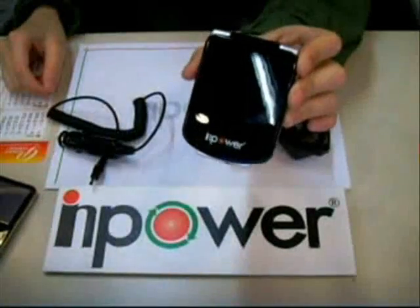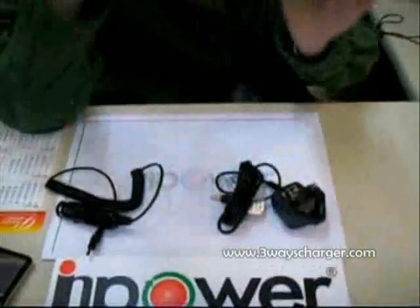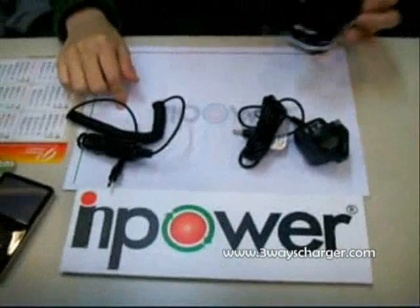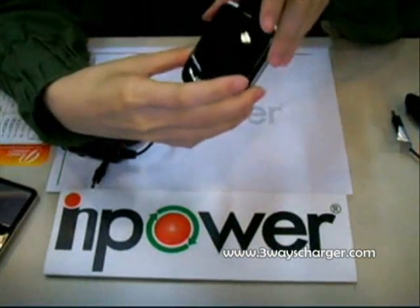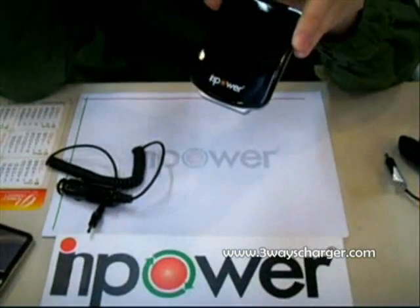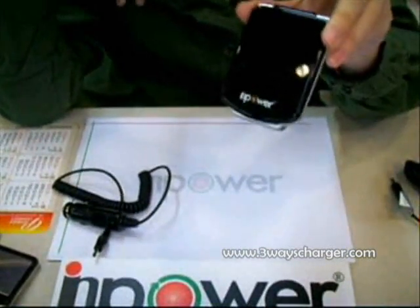This is the in-power freeways charger. It can charge by solar, AC power, and car battery. This in-power freeways charger can be used for different gadgets like MP3, iPod, mobile phone, and so on.